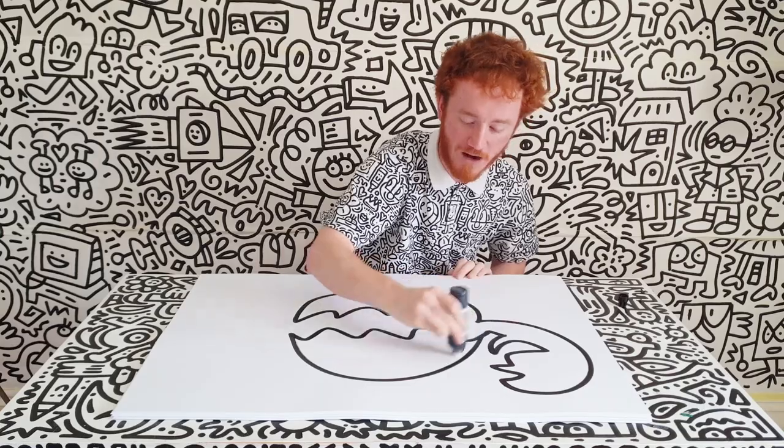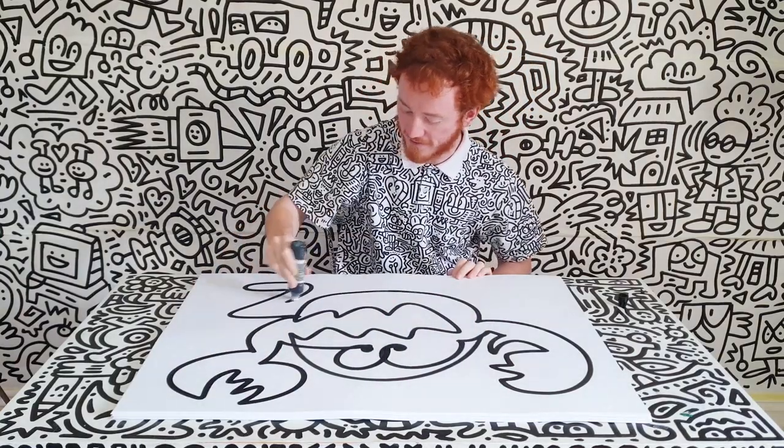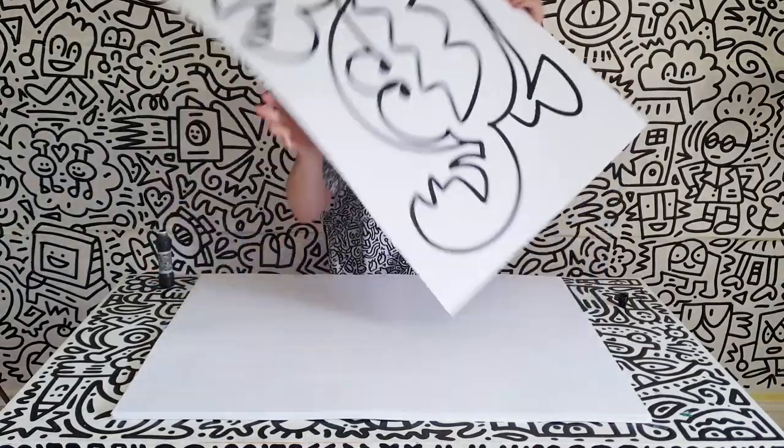So this is a big claw of the crab here. An eyeball here, another eyeball here, and maybe another claw over here, and maybe some legs going there and there. And there we go, it's a one-line crab. Have a doodly day!